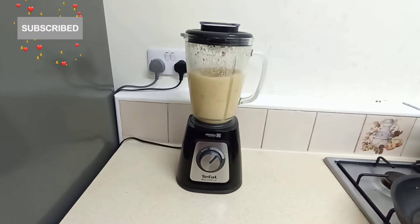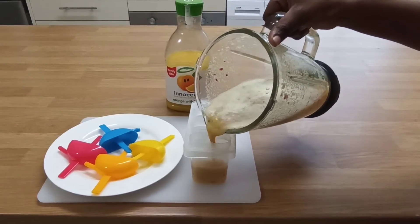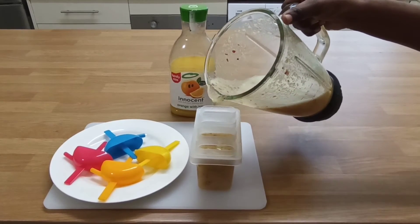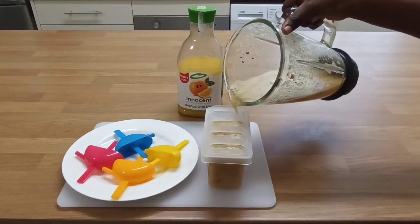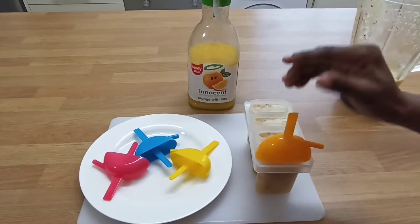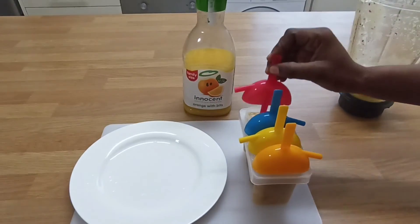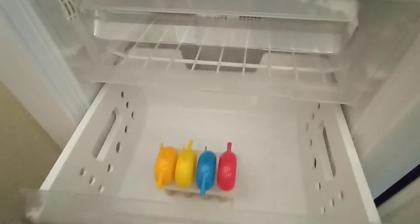After blending it smooth, the next thing is to pour into your ice molds. Cover this up with the ice mold sticks and put in the freezer. I froze this for about three hours.